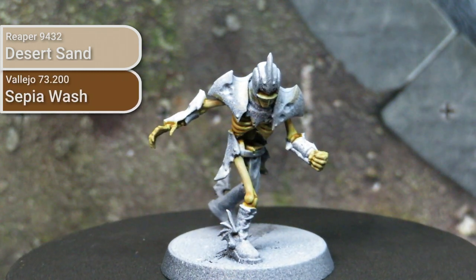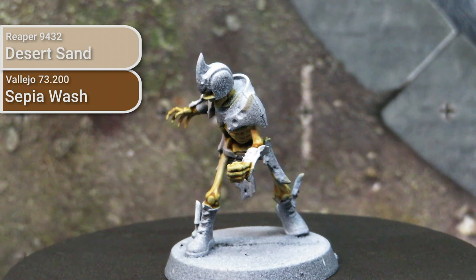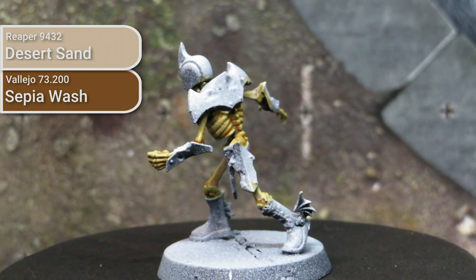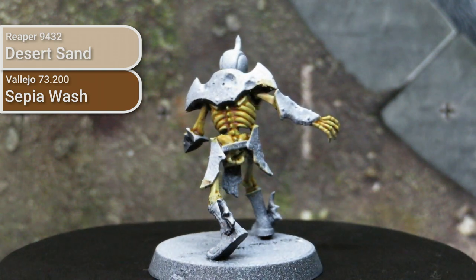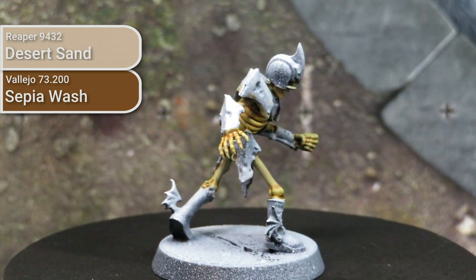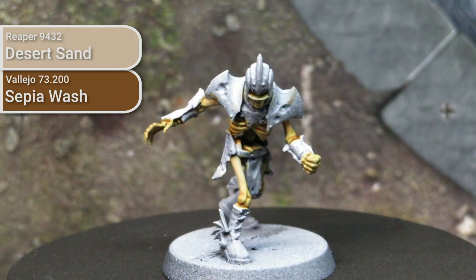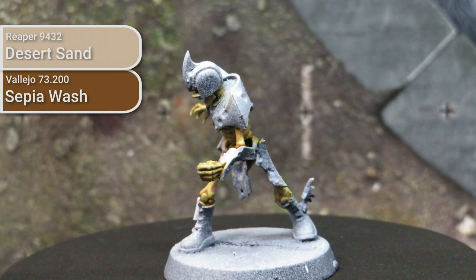After getting that base layer down, we'll move on to washing it with a light brown. Specifically I used Sepia Wash from Vallejo, though Seraphim Sepia from Games Workshop or any other sepia ink or wash would be appropriate. I would avoid using something like Burnt Umber or Agrax Earthshade here, because that's going to make your skeletons look a little bit dirty, unless you're going for a very specific 'just crawled out of the earth' style.